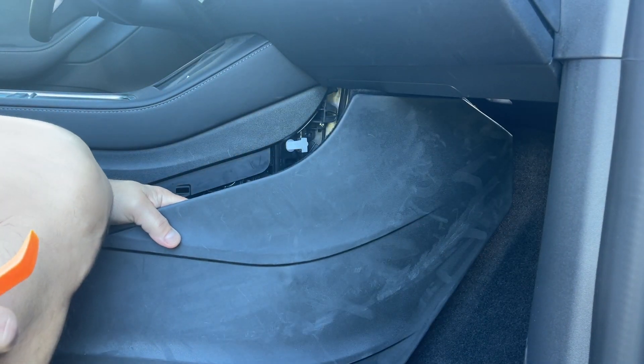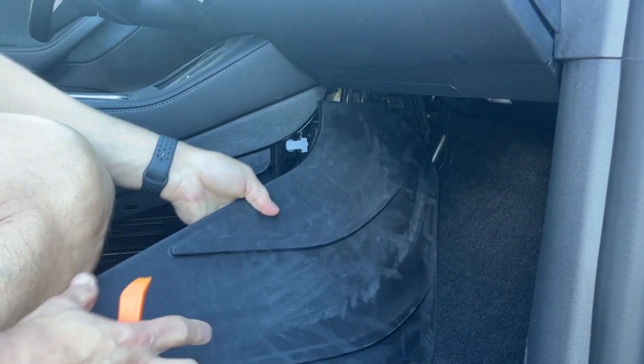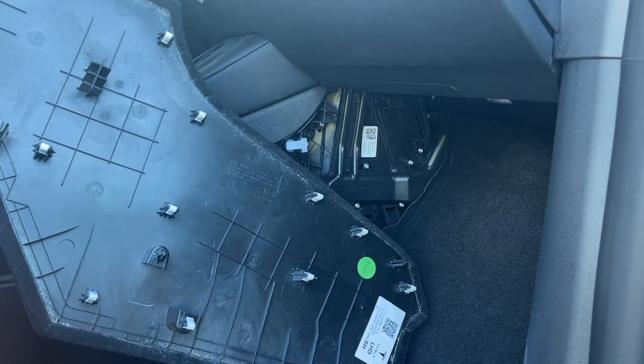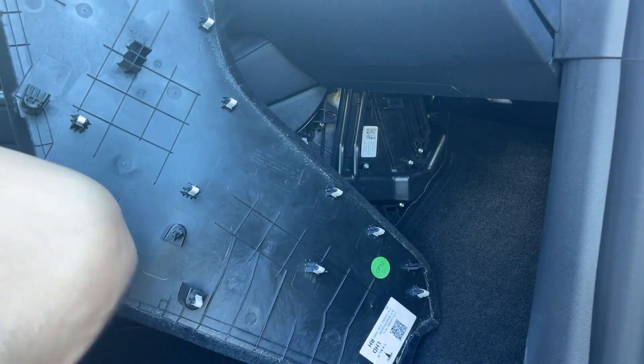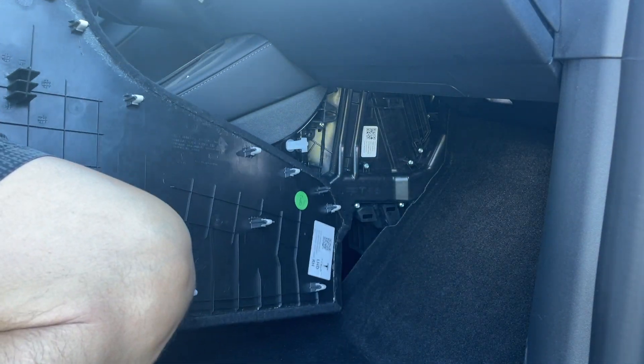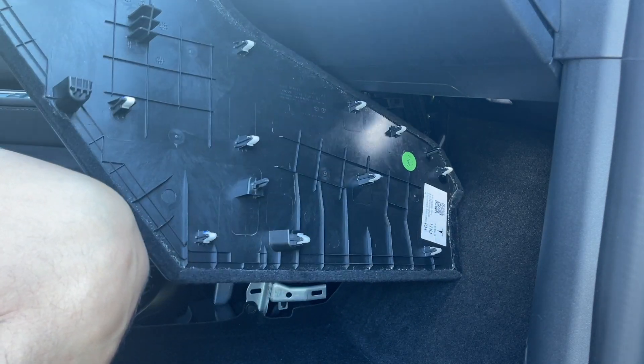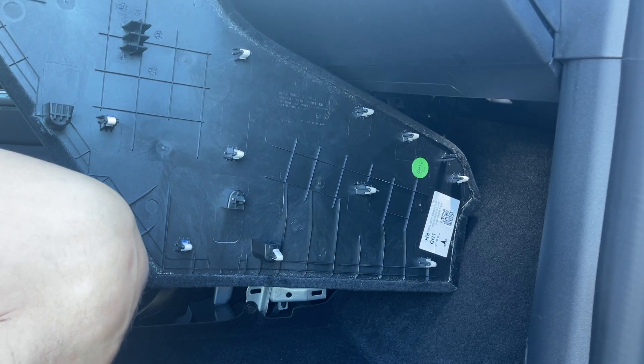That's how you get the panel off. As you can see, there are a lot of clips on this panel. If you're doing it for the first time, don't be discouraged — it's going to take a while and it's going to take some force.